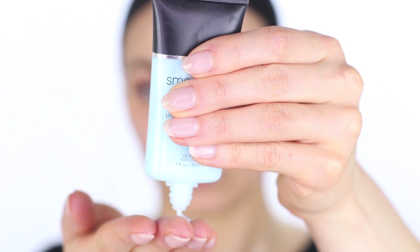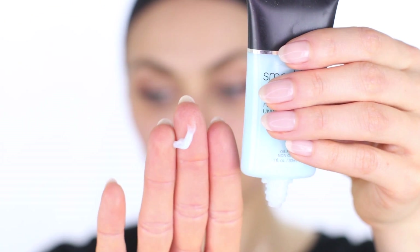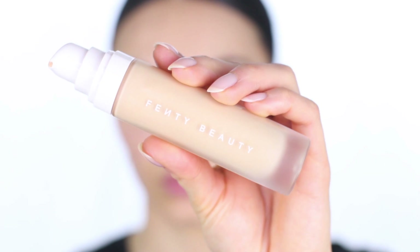This primer is a silicone or dimethicone primer, which is known to give foundations and primers that slippy feel. It's also responsible for giving the skin a blurred look, filling in textured skin like enlarged pores and fine lines. As a drier skin type, this isn't a formulation I would gravitate towards. I'm only applying this primer to one side of my face. This primer feels smooth on certain areas, but where I have dryness it's collecting and balling up. On the other side I'll be using the Smashbox hydrating primer, geared towards drier skin types, just to see how the foundation performs.